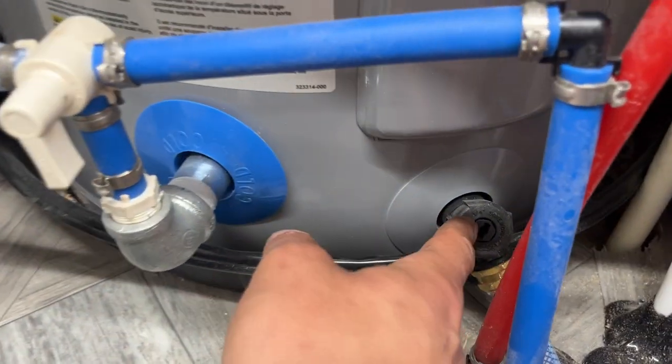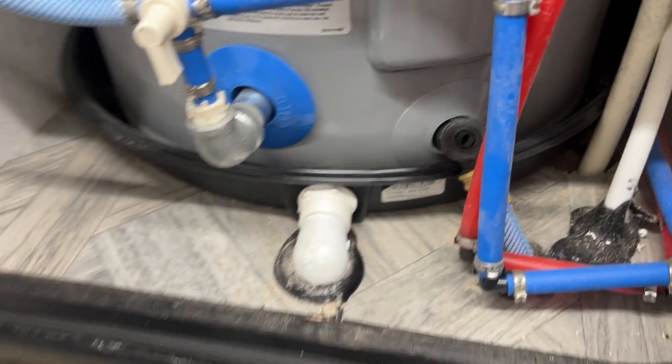To drain that tank out, it's just that little plug right there — you just unscrew it and it allows it to drain itself out. You'll also see a little block of vents there, just little vents for your back room, simple as that.